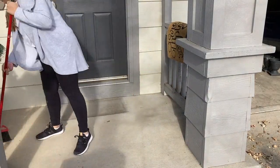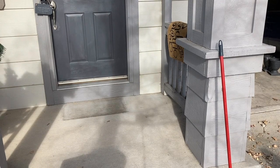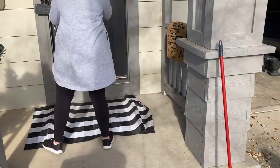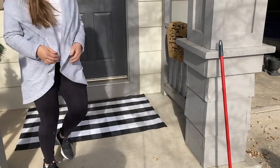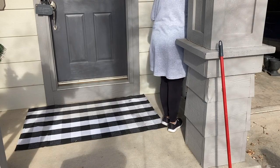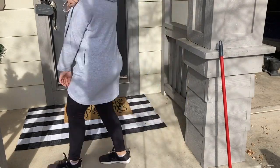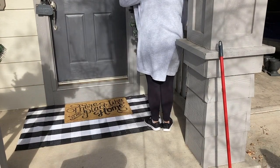First, as you can tell, I am sweeping off the porch. One thing I love to do is layer rugs on the front porch because it just adds more style and kind of makes the space look bigger than it is, versus just having a little tiny two-by-three mat.